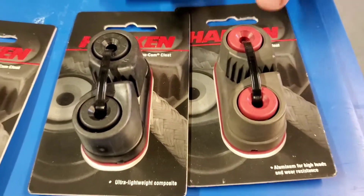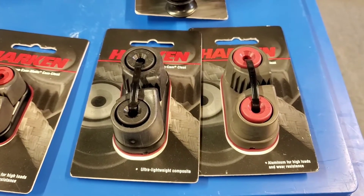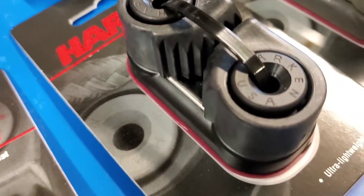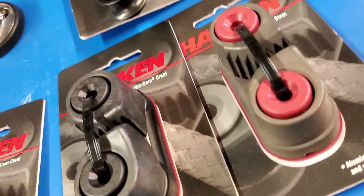The one on the left with the red top is an aluminium cleat. That's hard wearing and it's got a higher working load. The black ones here are made of plastic carbo matrix, so they're lighter but don't have as high a working load and obviously are going to wear out a lot quicker than an aluminium cleat.